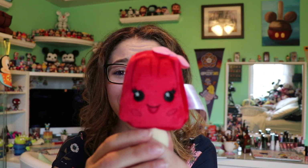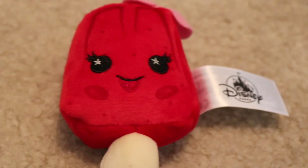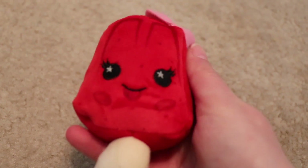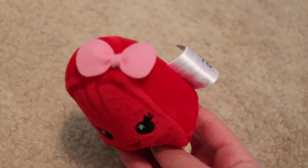Now on to our last one for this video. We got the strawberry ice pop! Oh my gosh, look at how cute. It is an all-red little popsicle with some dark red details. It has little sparkles in the eyes, a little pink bow, little eyelashes, and a little tan stick. It's so cute!